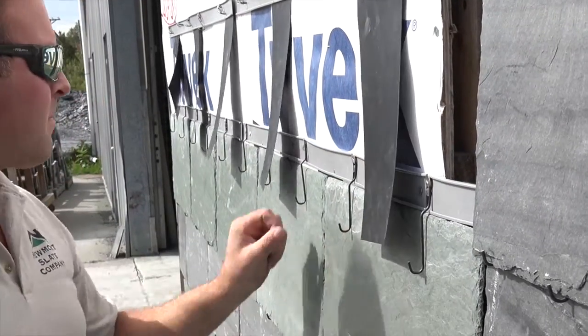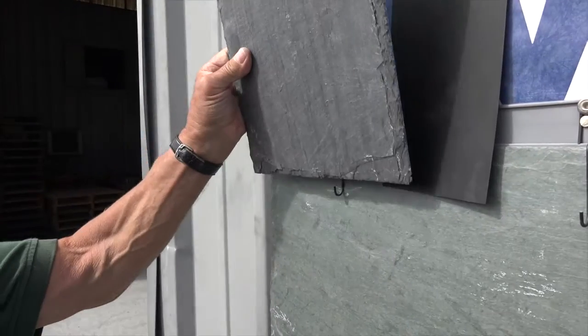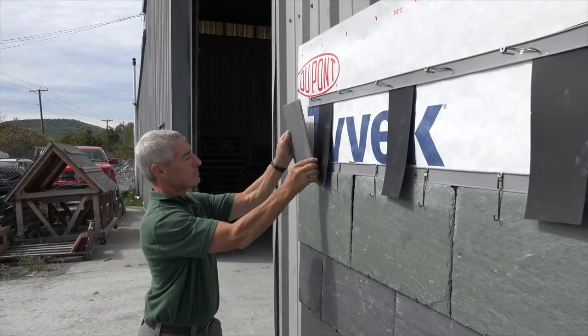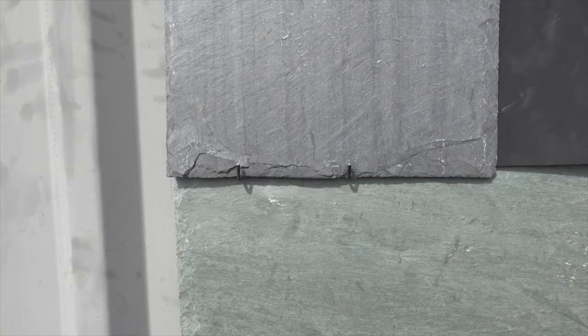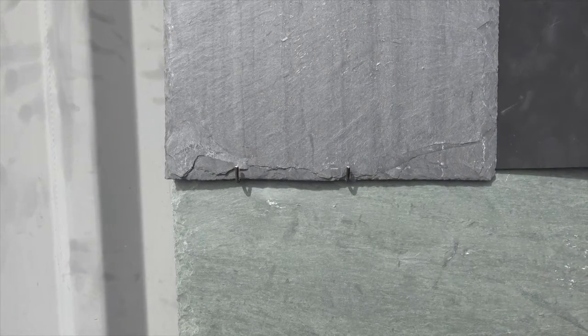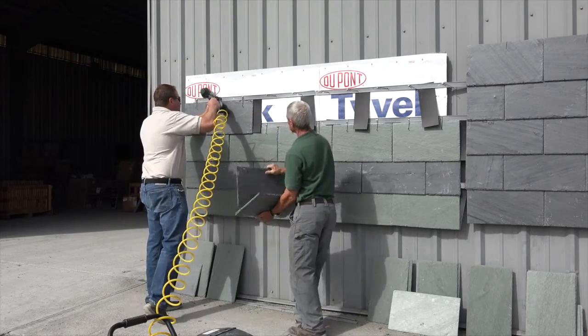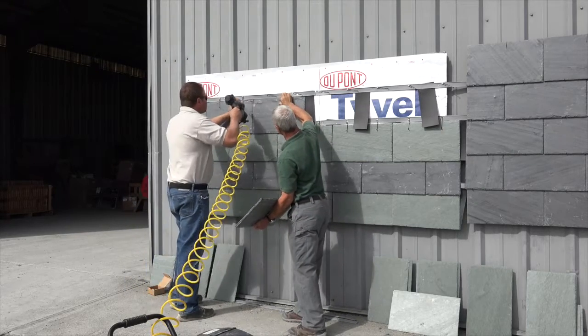Our interlayment strips are HDPE — high density polyethylene. It's been in use since the 1950s, almost 75 years. Time tested. There's an amazing resistance to UV. It's used all over the world on power lines and telecommunication cables outside your house.